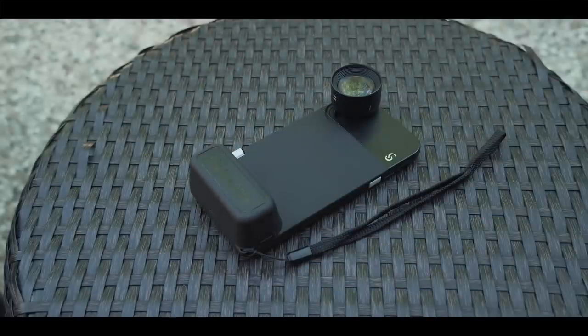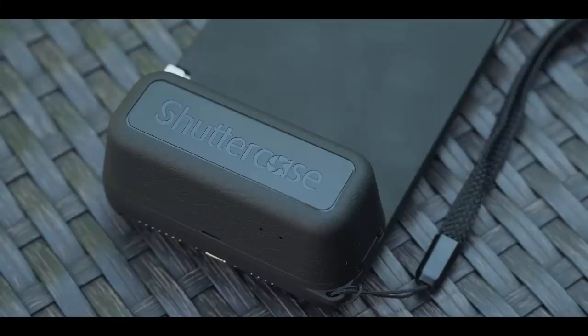This is a Shutter Case, a case designed to make your iPhone feel more like a traditional camera. Currently it is only available for iPhone.